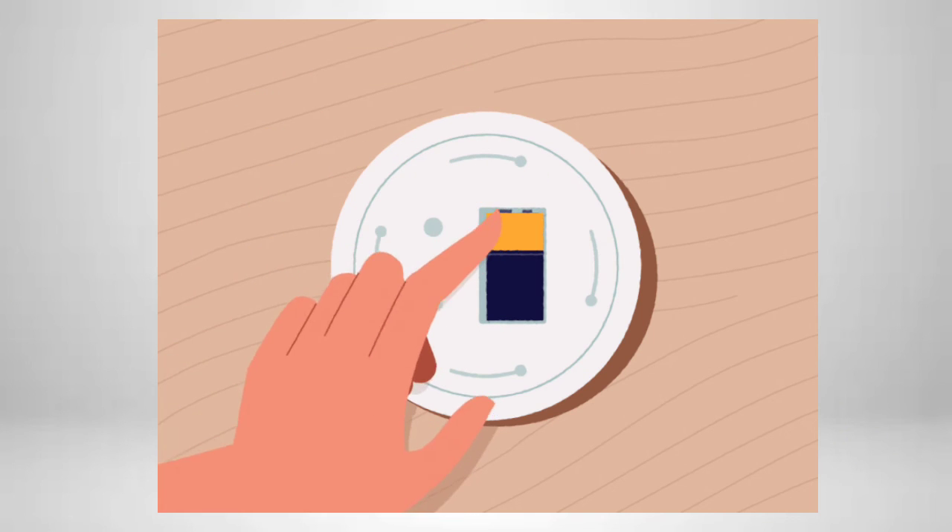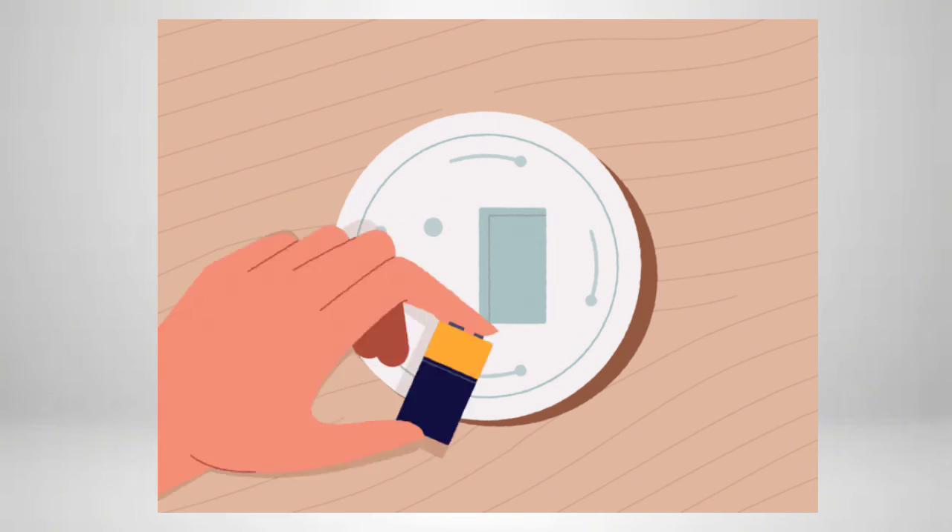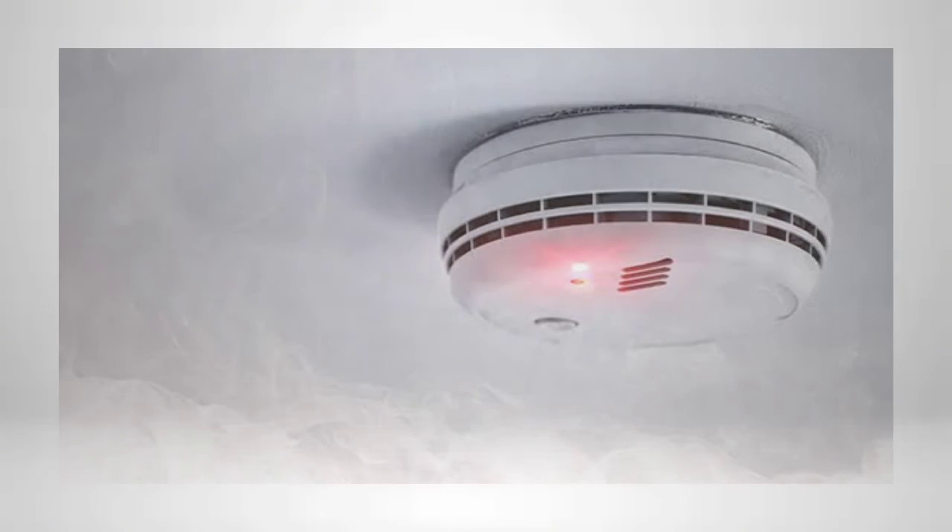Confirm the smoke detector activation status from the respective graphics page. You have to visually identify the color change signals of the respective smoke detector on the graphics.